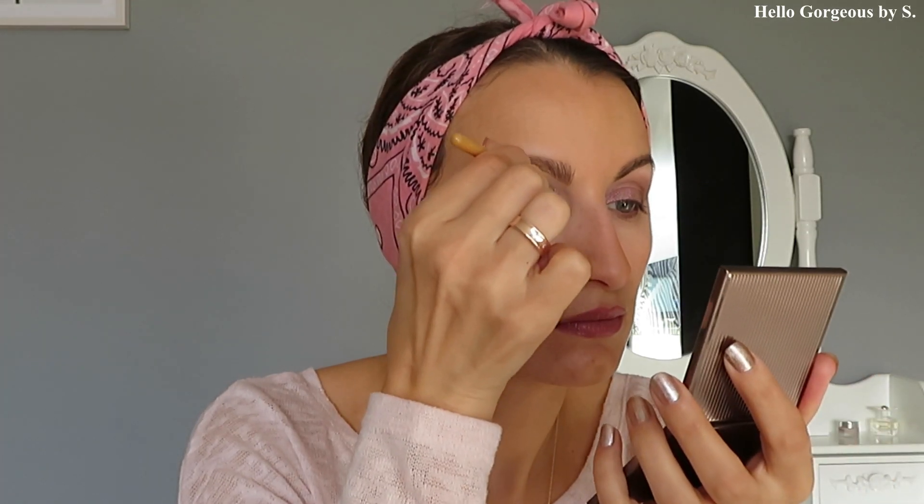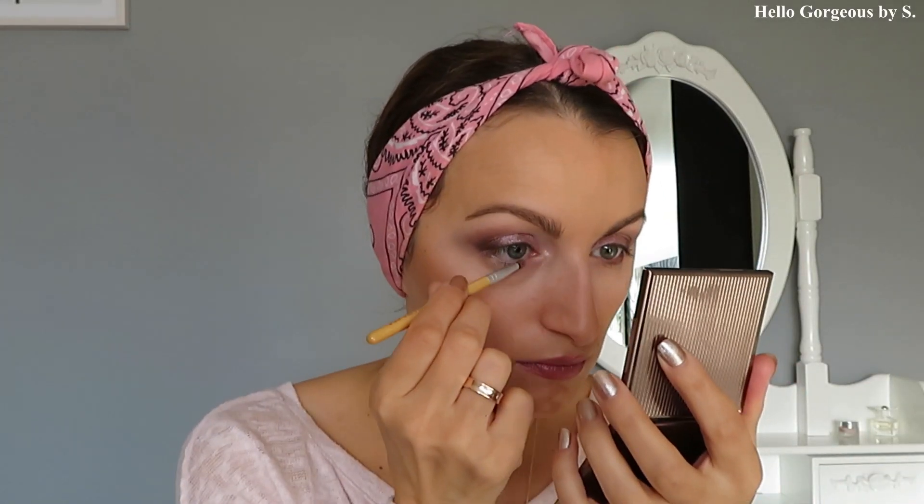On the inner corner of the eye I will apply this beautiful metallic shade. This shade is lovely — it's shiny, creamy, and gorgeous — but what I don't like is that the glitter spreads everywhere. I'll quickly apply the mascara.